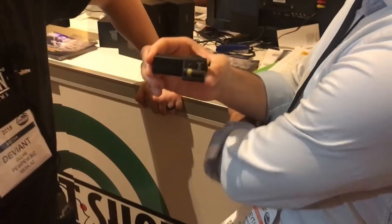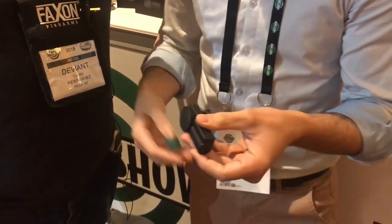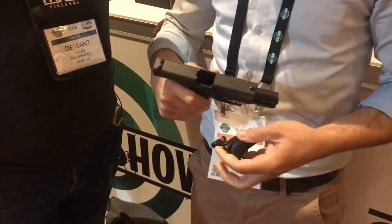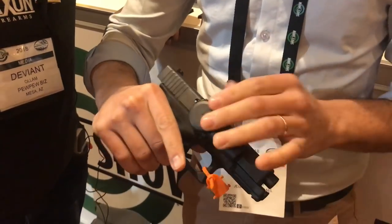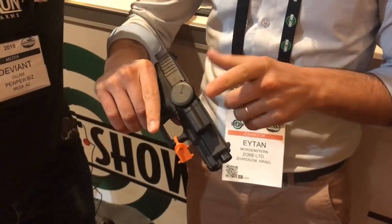This sits inside the chamber of your gun. This one is sized for 9mm. I'm going to show you on the gun how it works. You put this inside, drop the slide. At this point you have what's called rapid dial here — this is how you put your code in. The code is broken into groups, for example 3-2-4.